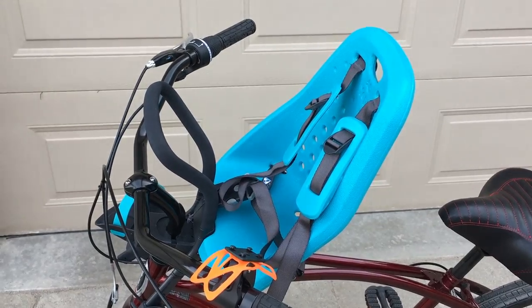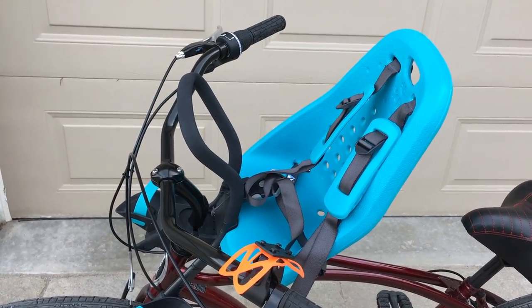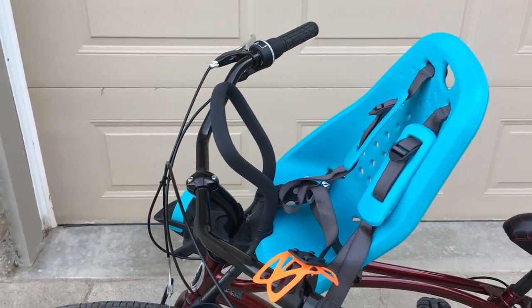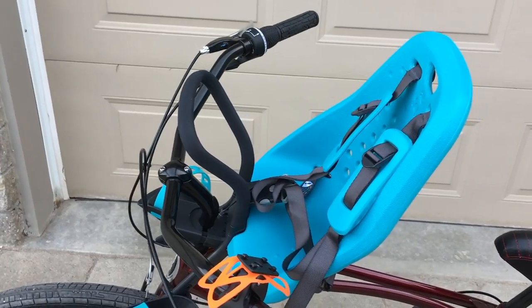You will need some time to get used to the weight on the steering — it's a little different. Have you ever ridden one of those bikes in the Netherlands with a box at the front with two kids in it? That took even more time to get used to — I've done that as well.